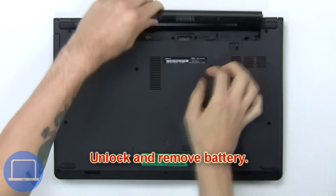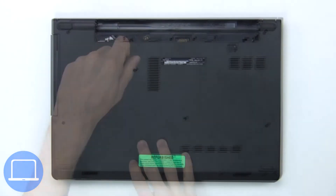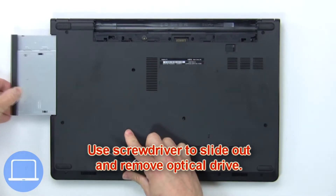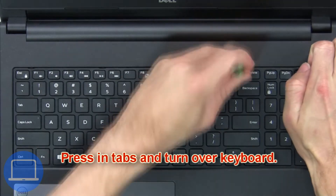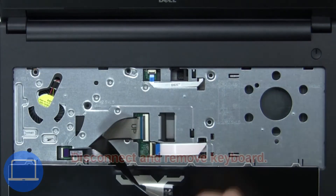First, unlock and remove the battery, then remove the optical drive screw. Next, use a screwdriver to slide out and remove the optical drive. Next, press in the tabs and turn over the keyboard.